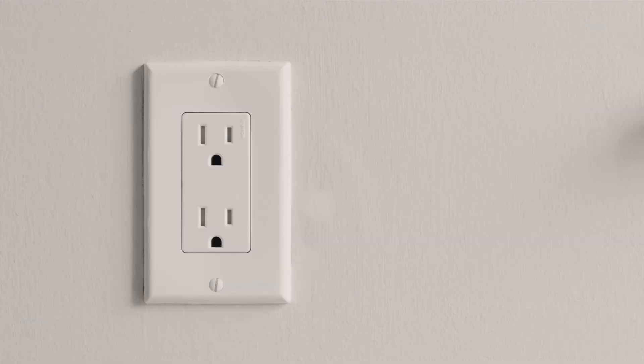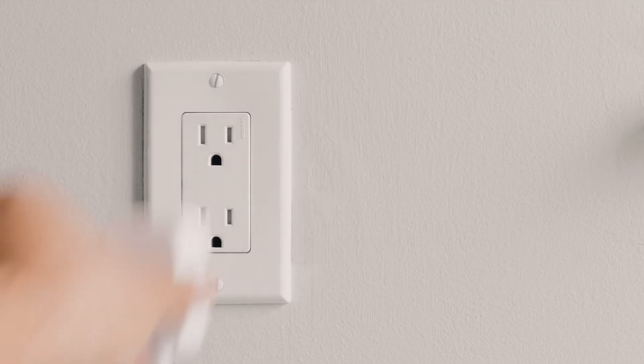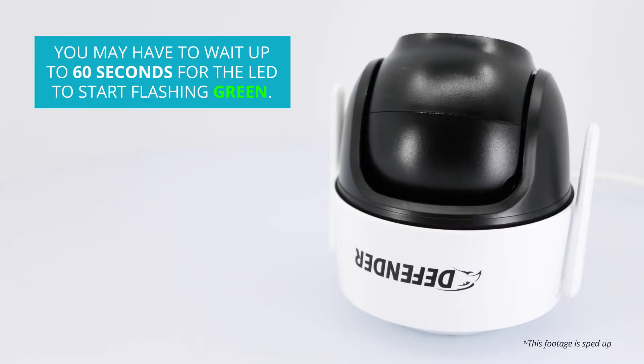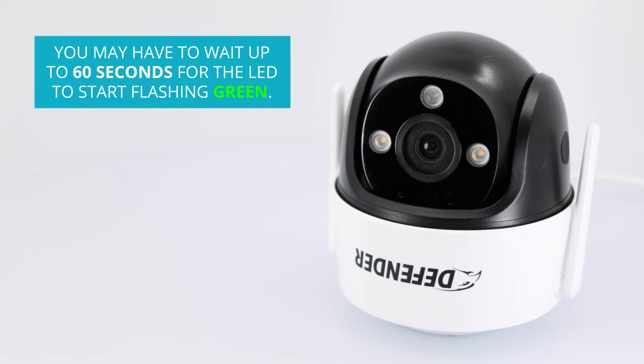Once you have confirmed your smartphone is connected to a 2.4 GHz connection, plug your camera into a power outlet close to your router, and wait 60 seconds for the LED on the camera to flash green before trying to pair.